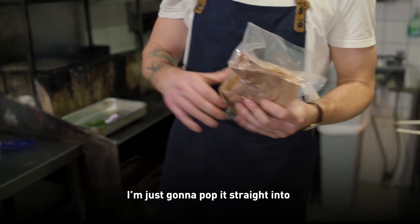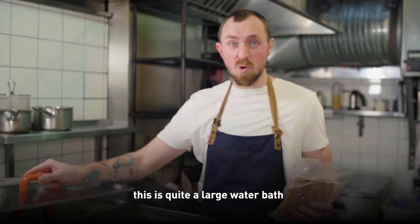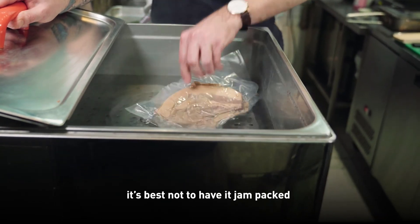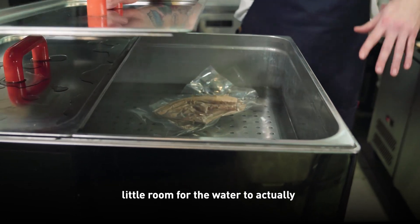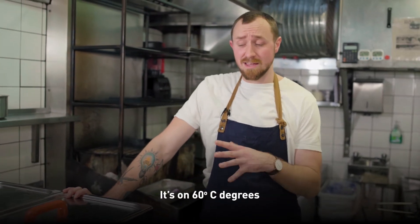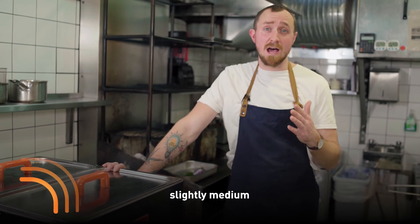Now the pork is sealed. I'm just going to pop it straight into our water bath. This is quite a large water bath — you can obviously get them smaller. We do quite a lot of meat in ours, so it's best not to have it jam-packed. You want to make sure there's a little room for the water to circulate around. I'm going to pop that in there for two hours at 60 degrees, which will keep the pork slightly medium.